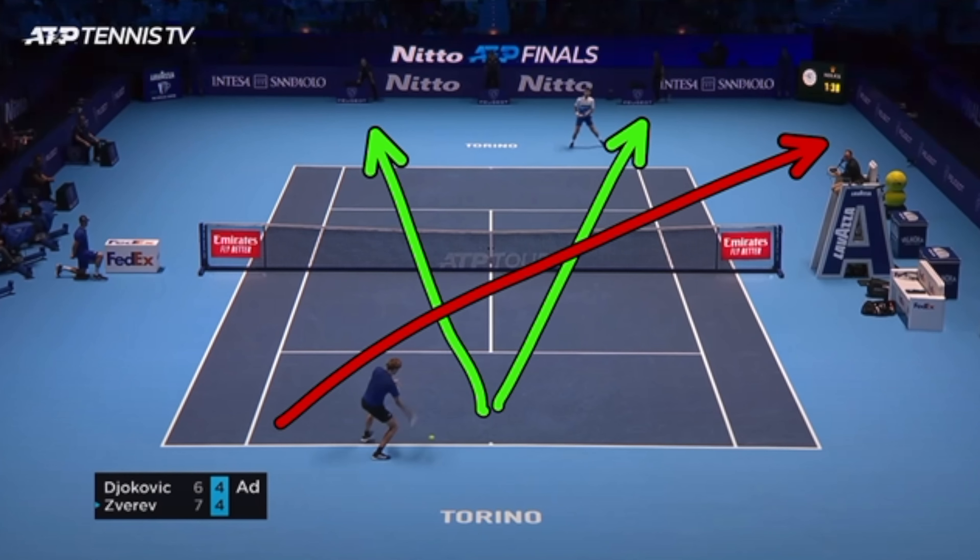Tip number three: especially if that return is nice and deep, what it does is it pushes your opponent back. If your opponent is hitting that return as they're falling back or as they're moving back, they'll have a much harder time being offensive with it. It's a much harder shot to try and be offensive on. Plus if they're falling back, they're more likely to hit a weaker shot, they're more likely to hit a shorter shot — so you're likely to be able to attack on that next one.